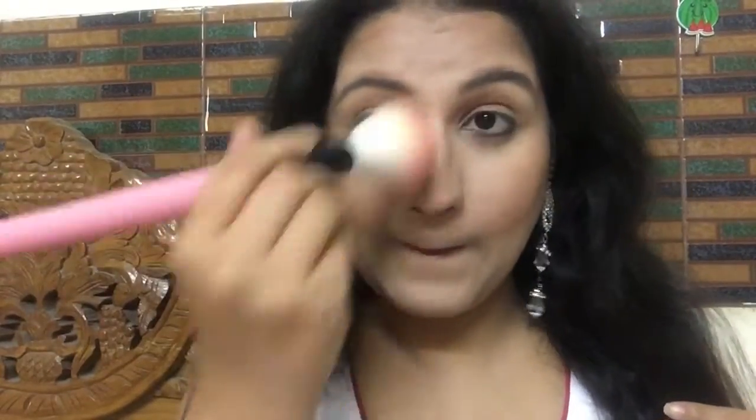At the same time I'm blending in that contour line. After that I'm applying some powder over my face while blending in the contour line so that everything is well blended together with no harsh lines. Anushka had heavily kohled eyes, so I'm going to apply some kohl on the inner rim of my eye.